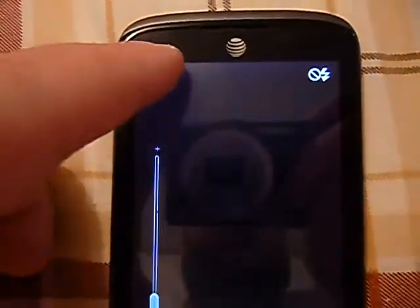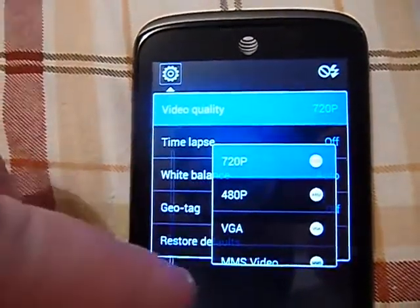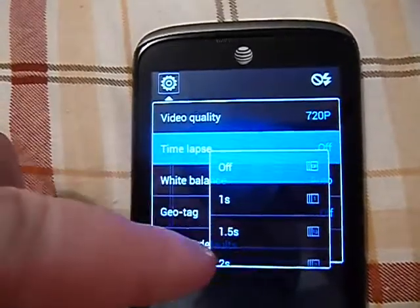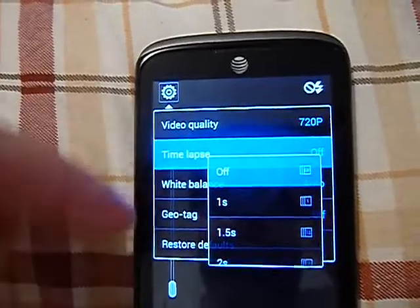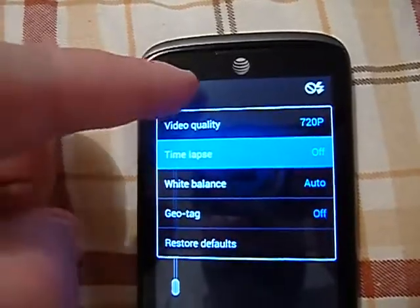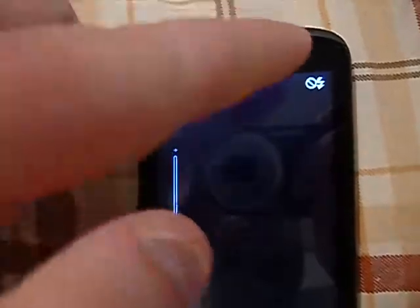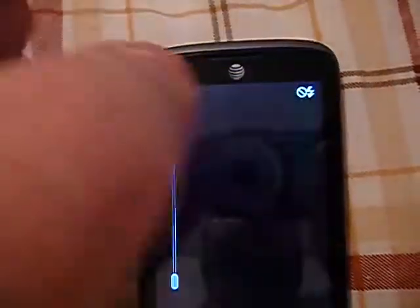Switching to camcorder mode: it records in 720p, 480p, VGA, or MMS video. Time lapse from 1, 1.5, 2, 2.5, down to 10 seconds. White balance, geotag, and restore defaults are available. You're also able to record with the flash light on, so that's pretty neat to have too.